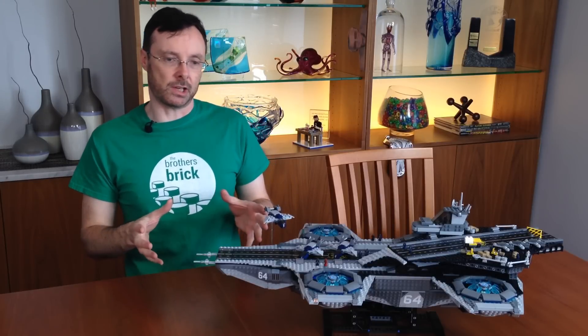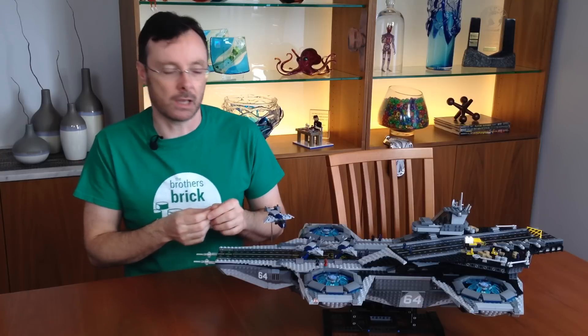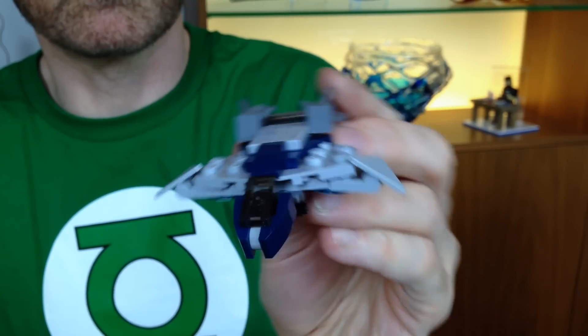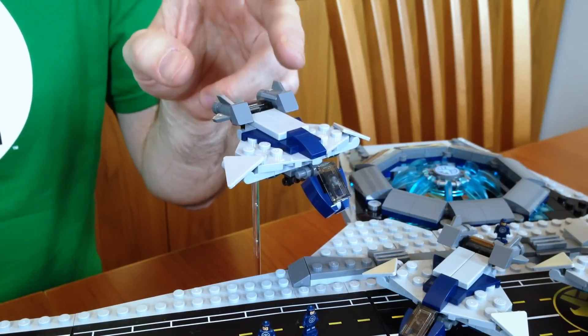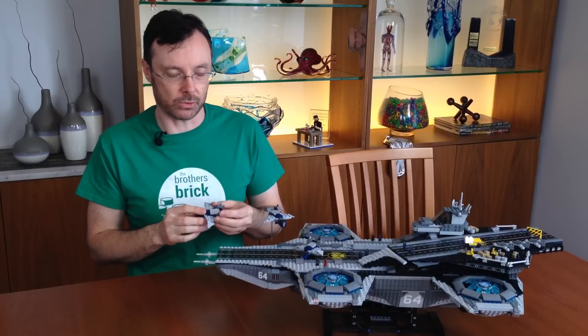Unlike other Microscale UCS sets, this one contains a lot of exterior Microscale detail, and I think the most notable example are the Quinjets. You get three in the set, and there's the nice addition of this clear rod which allows you to display one in flight. Unfortunately, it does wobble rather spectacularly if you walk within 100 feet or so of it.